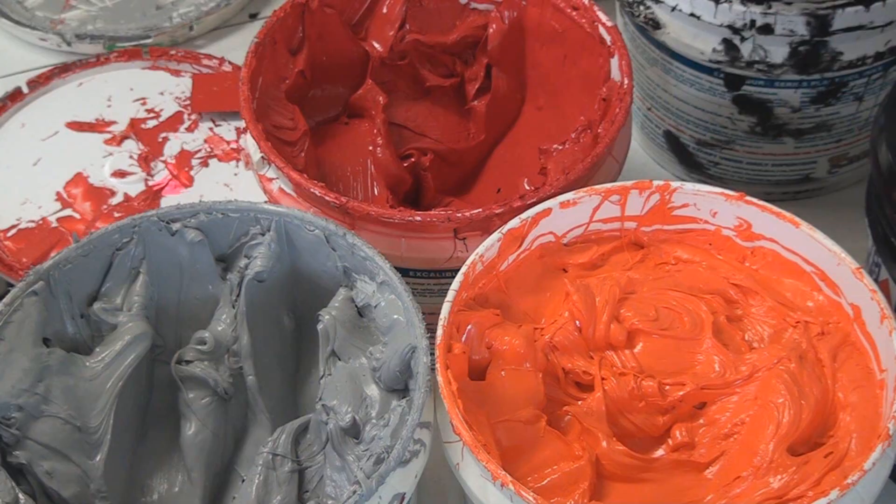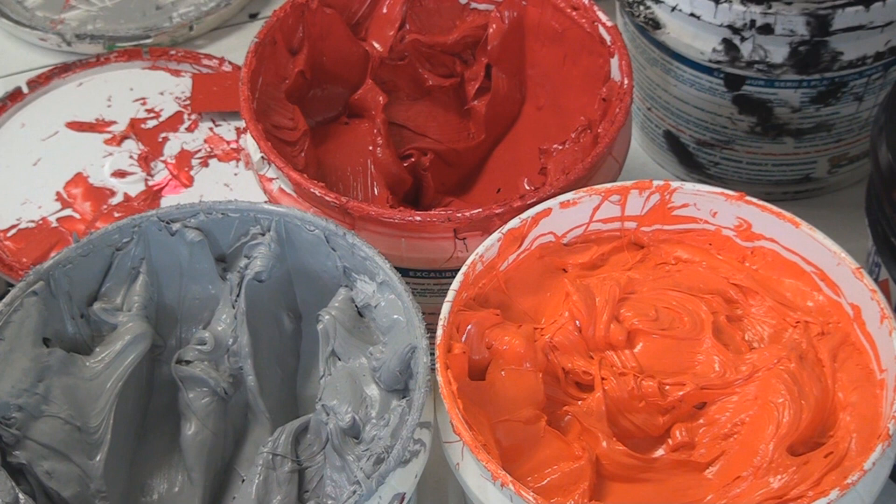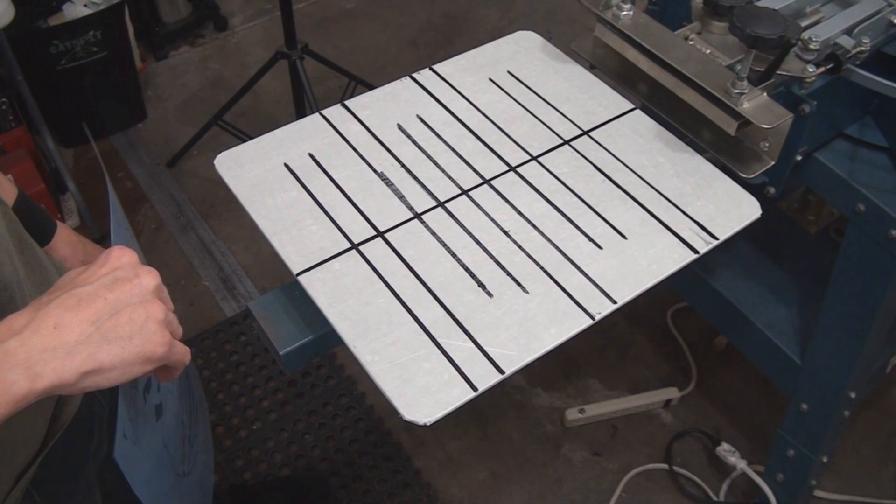Let's take a quick look at the inks before the setup footage. These are the three high opacity plastisol inks: a clockwork orange type orange, a fire engine bright red, and a very light gray. The red and orange are formulated and sold as high opacity. The gray is not listed as such, but it performs as high opacity because gray ink is simply white ink with a little black — so it has white pigment and should deliver very good coverage.